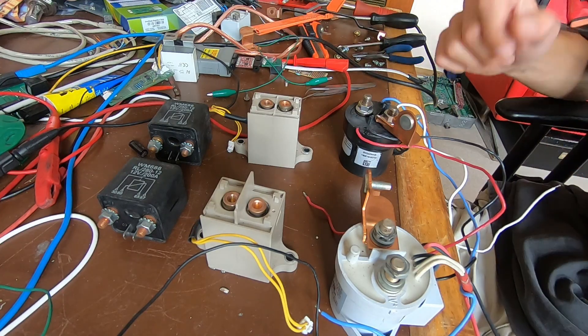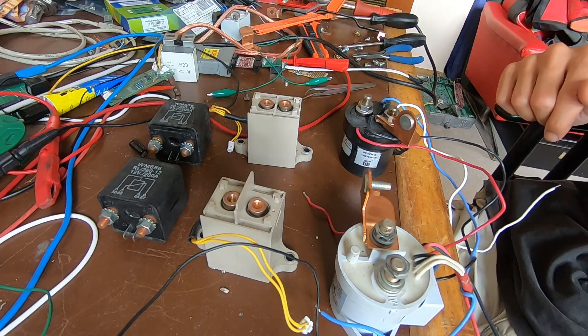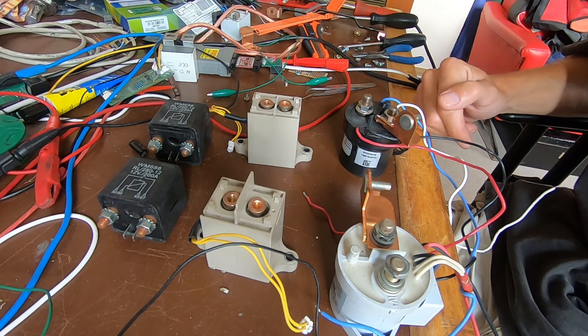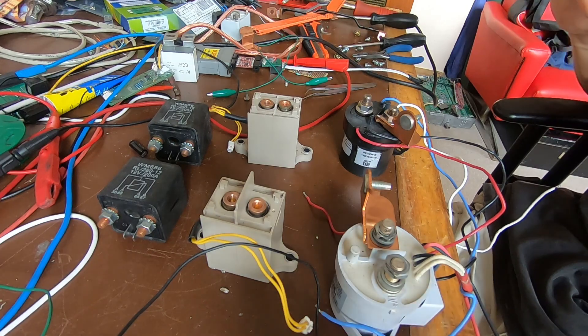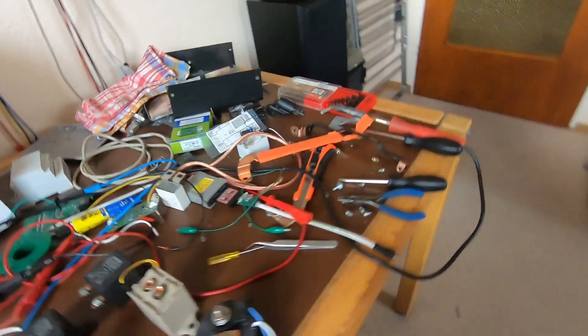Good morning to the messy table. Today is a bit of a destruction and rebuild video, and these relays are going to be part of it. It all started out yesterday.